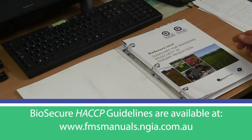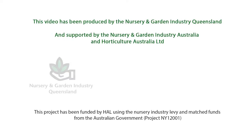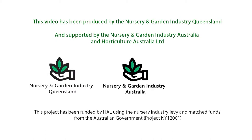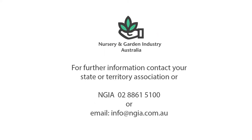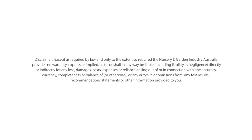More information can be found in the Biosecure HACCP guidelines. This video has been produced by the Nursery and Garden Industry Queensland and supported by the Nursery and Garden Industry Australia and Horticulture Australia Limited. Special thanks go to Tara Valley Nursery, Marlborough Nursery, Hearts Nursery and Palmwood Tropicals. For further information, contact your State or Territory Association or NGIA.